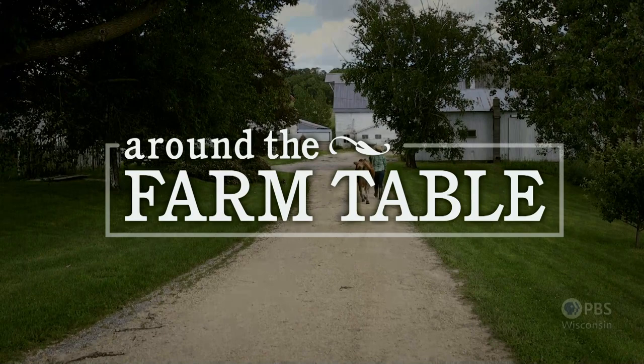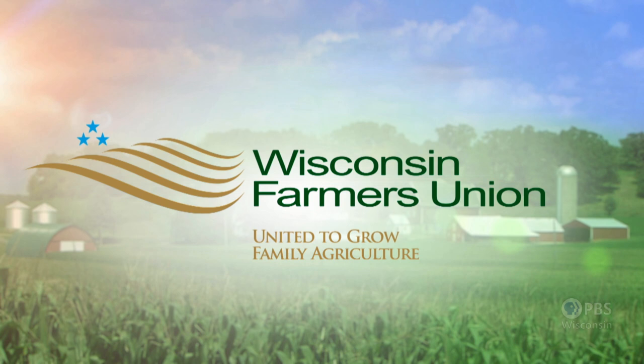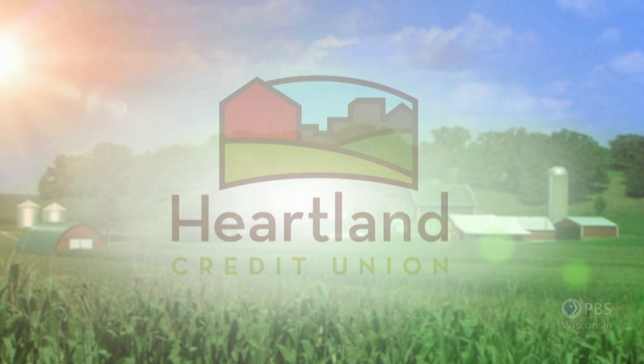Around the Farm Table is funded in part by Wisconsin Farmers Union, United to Grow Family Agriculture, Heartland Credit Union, a gift in memory of Wendy Bladorn, Focus Fund for Wisconsin Programming, and Friends of Wisconsin Public Television.